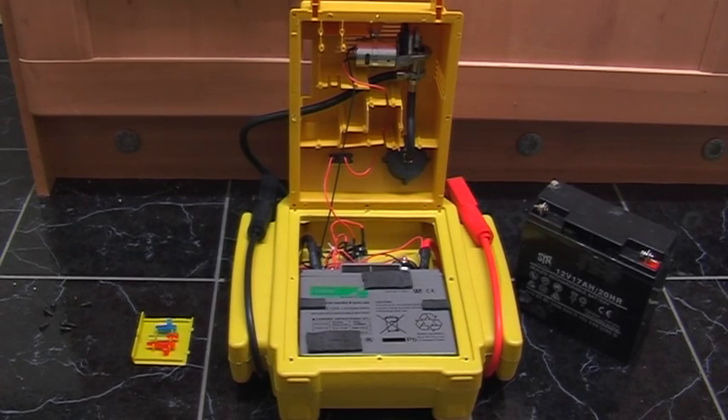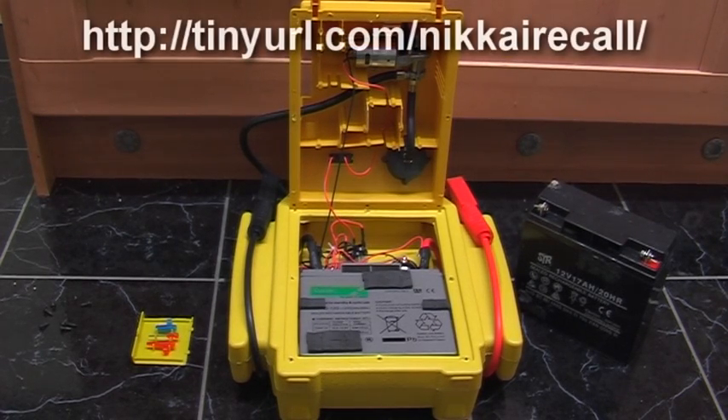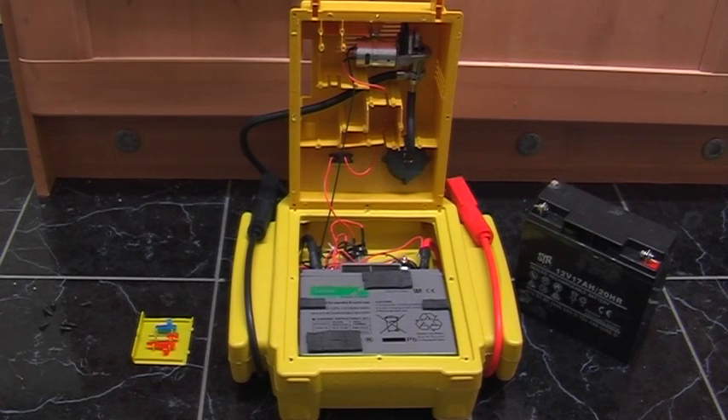I've taken the STR battery out. The Lucas battery is going in there instead. I haven't had a chance to test the compressor yet. The original 3-in-1 version of this jump starter was actually recalled by Maplin Electronics because of a fault with the compressor, so hopefully lessons have been learned there and this will actually be a half-decent compressor unit. If I get a chance to test it down the line, maybe I'll add more to this review.